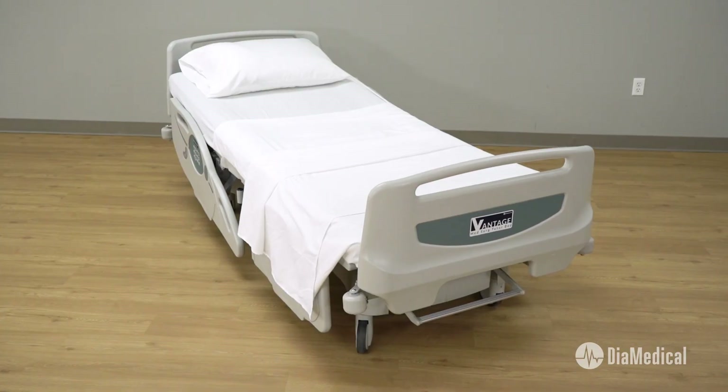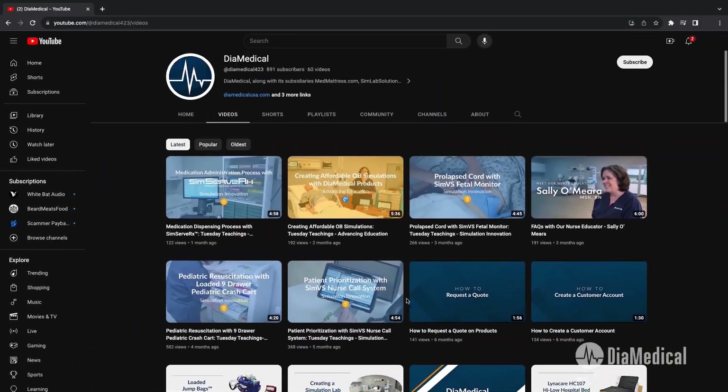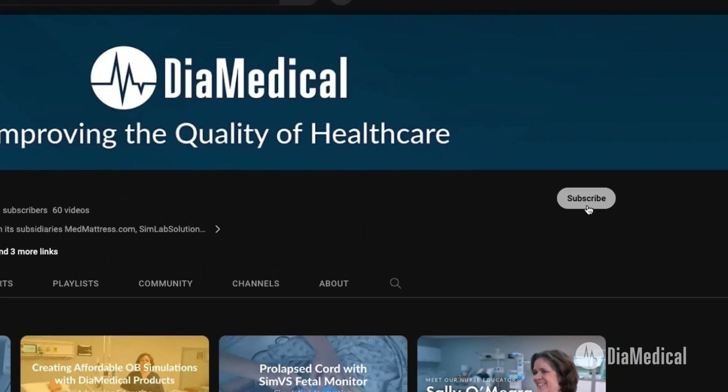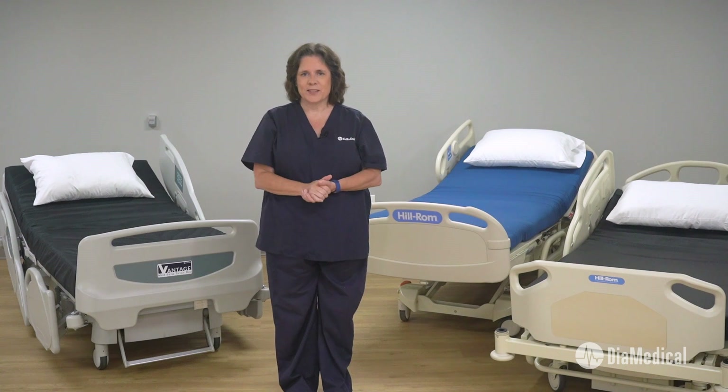For more information about these hospital beds, please find the links in the description box of this video. Subscribe to our YouTube channel and follow along as we release new videos about medical equipment for simulation. Thanks for watching. This was Tuesday Teachings, helping to bring our products into your practice.